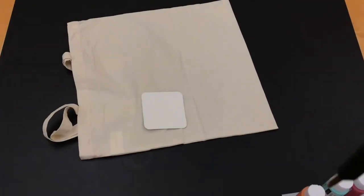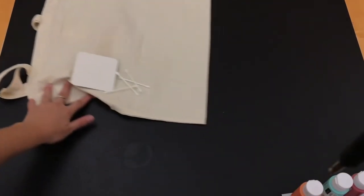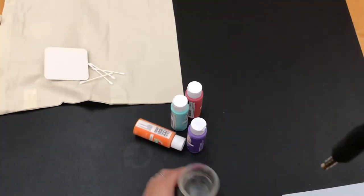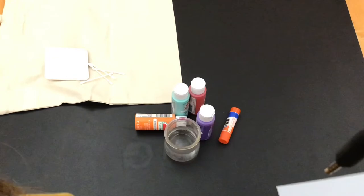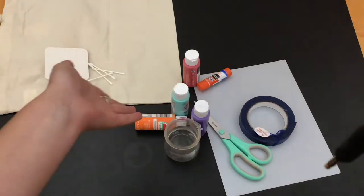In your bag you'll receive a tote bag, a coaster, some q-tips, and some paper. Some other things you'll need to paint your tote bag will be acrylic paint — at least four colors I recommend — some water, glue sticks, scissors, and tape.